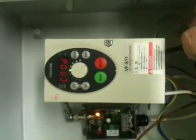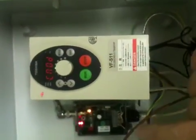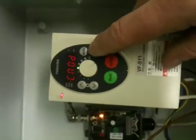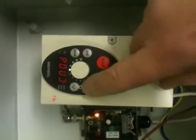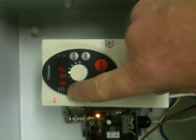So what that has done is change the input from the run button on the front to the remote control or the key switch. Now we are going to reduce the accelerations while we are still in the menu — in the mode we will scroll up to F ACC.